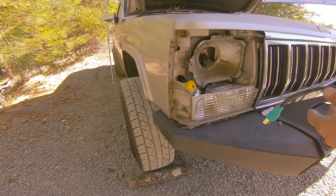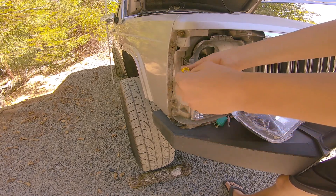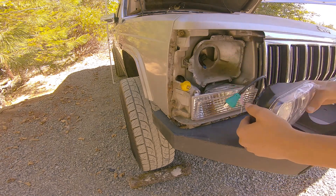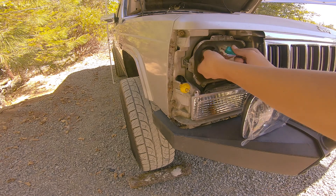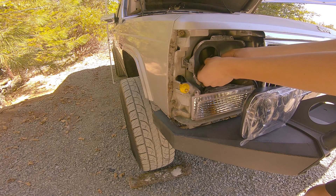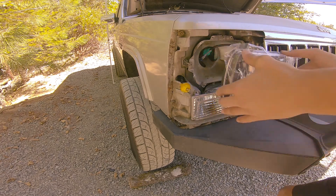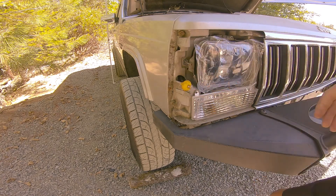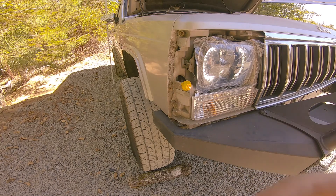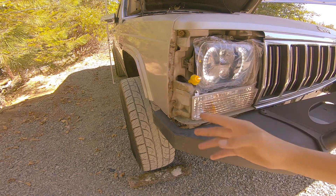Now for the fun part — let's plug it all in. First, let's put this baby back in here and make sure it's all tight. Now let's plug in the back just so you guys can see. You just plug it right in, feels solid enough. Then we put this on, slide a little rubber piece on, and it's all connected. Now let's temporarily set it here and turn on the lights — nice, it worked!